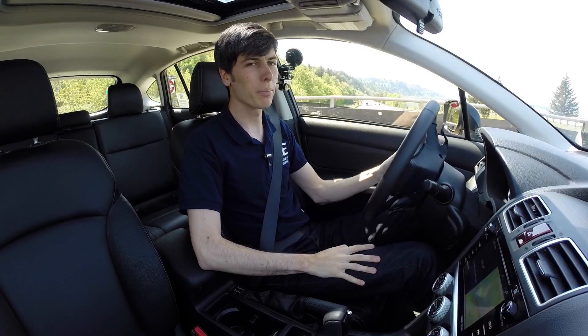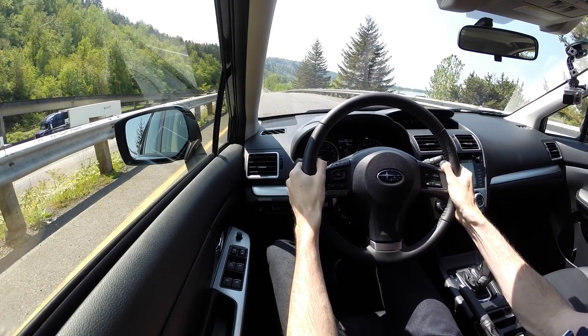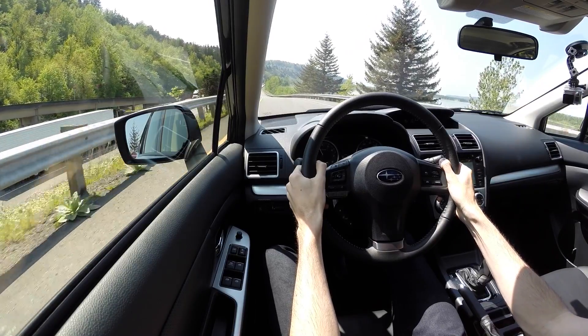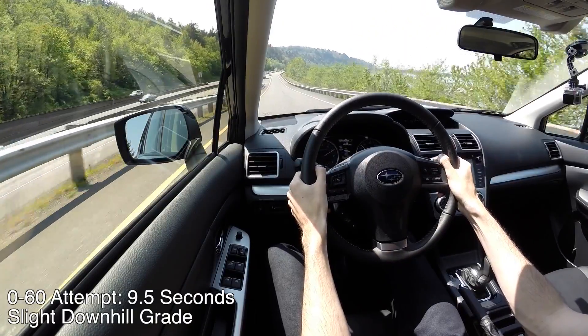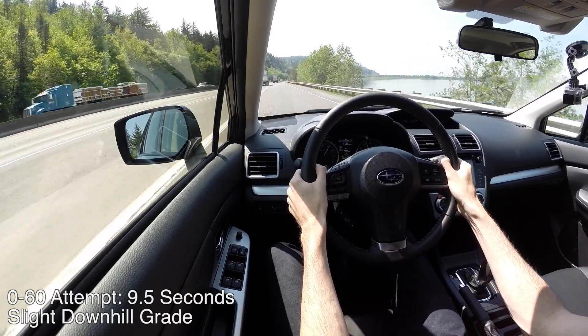Let's get a highway pull: straighten out, come to a stop, foot down — it floats around 3,000 RPM for a bit and you don't really start feeling any torque until after 4,000 RPM. I've got it in automatic mode and there's 60 mph.